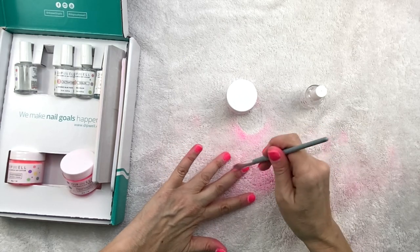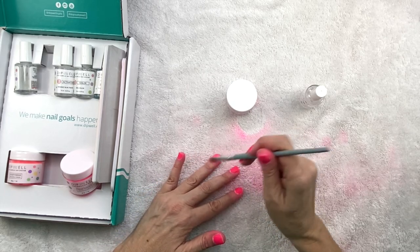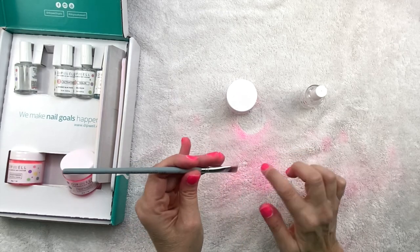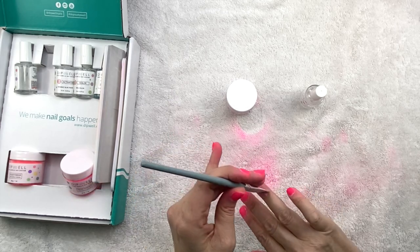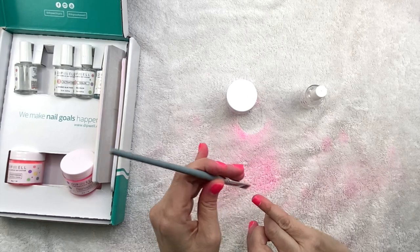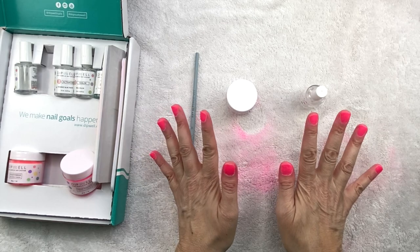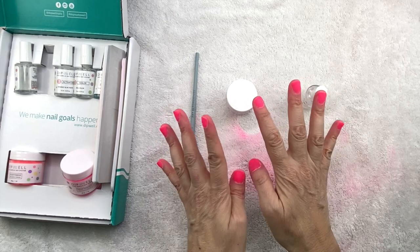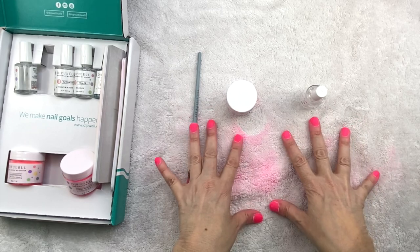So I'm just going to take this brush again and wipe off the excess powder. We are going to wait five minutes for my nails to set and then we are going to go on to the next step, which is the activator. Pretty easy so far, right? Not too many problems. There are lumps and bumps that we're going to take care of, but you'll see what I do with that. So I'm going to wait five minutes and I'll be right back.